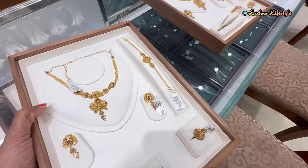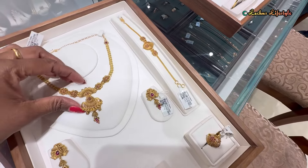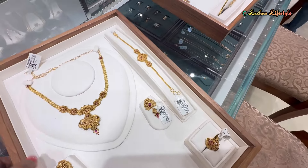5-in-1 Jewelry Collections are available in this video. We will start with the 5-in-1 Jewelry Collections. We will include a lightweight necklace collection in this video.